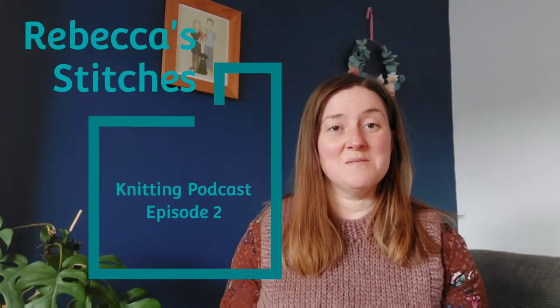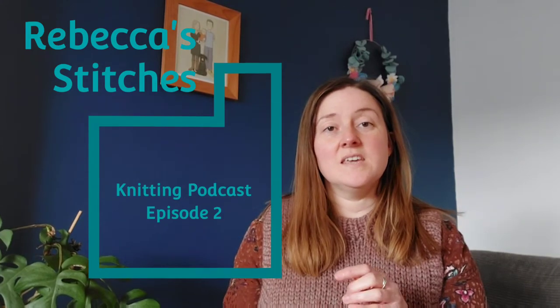Hi, I'm Rebecca and welcome back to my knitting podcast. The first vlog I did was a sewing and knitting podcast, but I've now decided to split my sewing and knitting into two different podcasts. This will be just a knitting podcast today, and I'll do sewing updates in different podcasts. That should make them less long and easier to watch — if you're just interested in sewing or knitting, you can watch the relevant one.